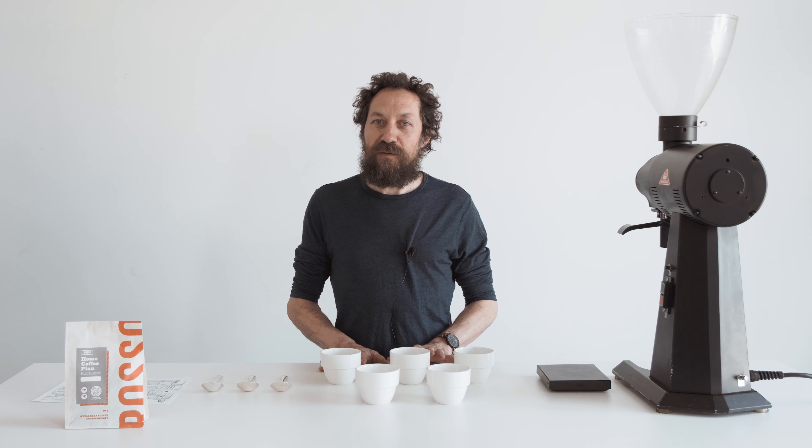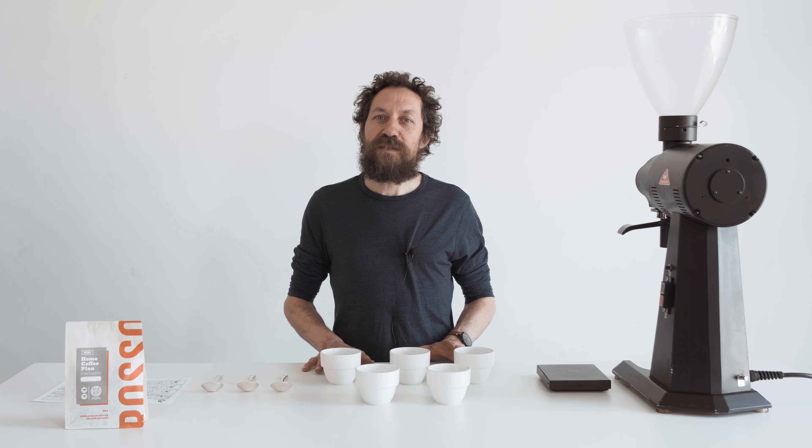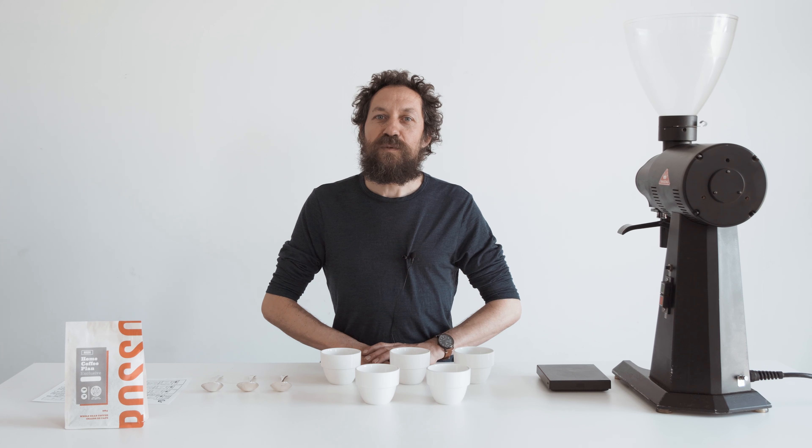So I'm not going to tell you what this coffee is initially. I'm just going to go through the tasting process and then we'll see what the coffee is at the end.